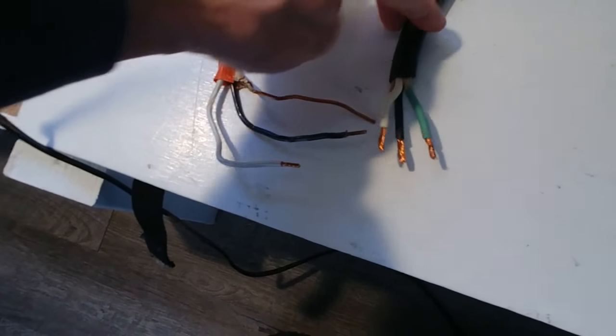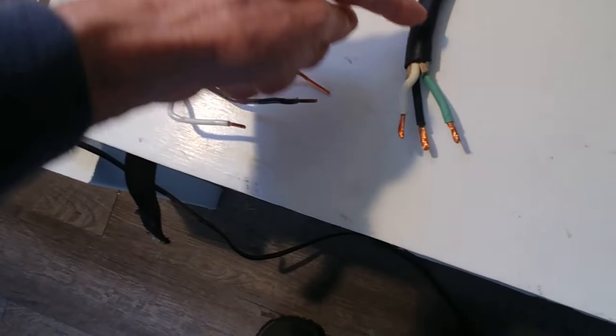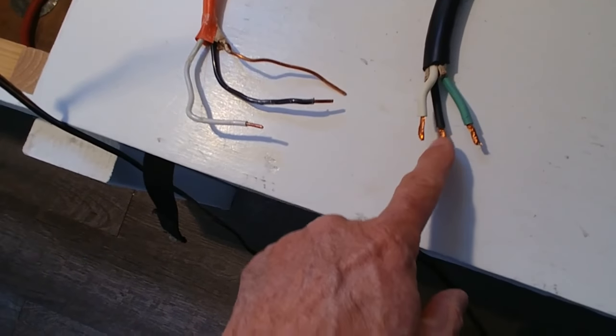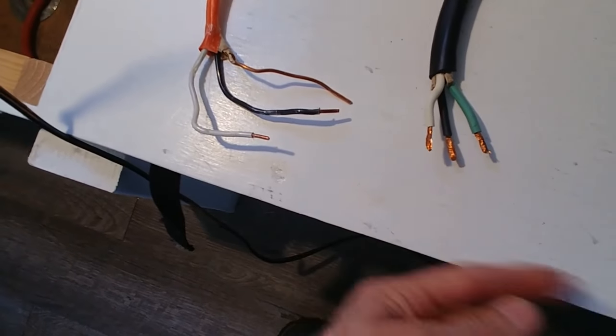Instead, they're saying to use stranded wire, which is more flexible. So I went and got some 10-3 stranded wire from Lowe's. It's got the green, the black, and the white wire, and this is what I'm going to use to plug into the 30-amp power port.